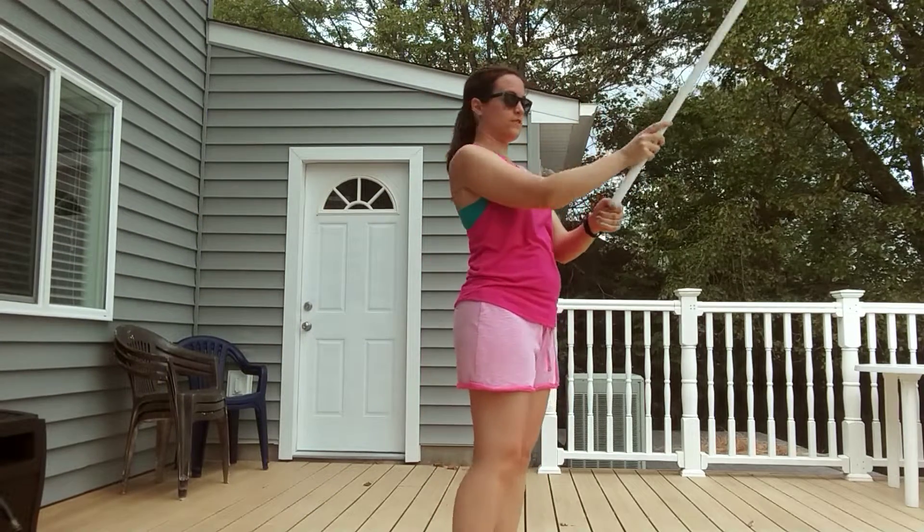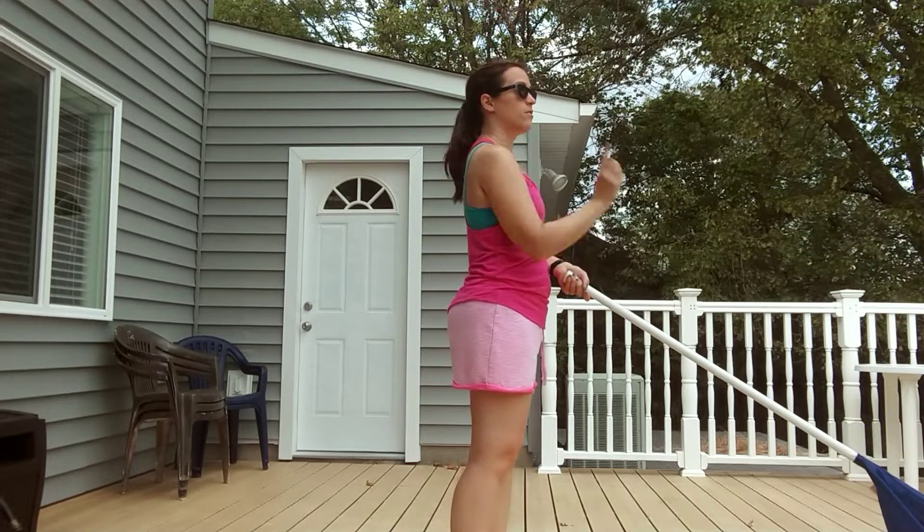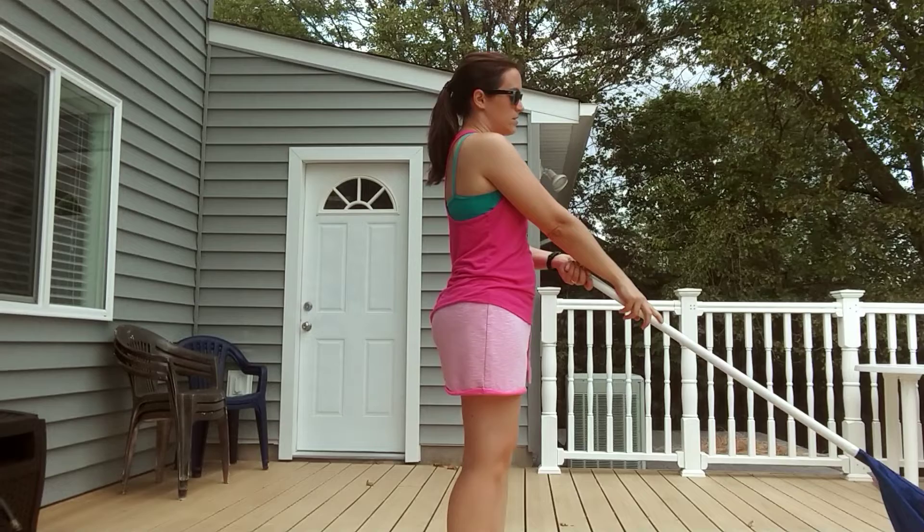Slide your right hand down — fifteen, sixteen, seventeen, eighteen. You should hit the ground facing the left one. So that's eighteen.